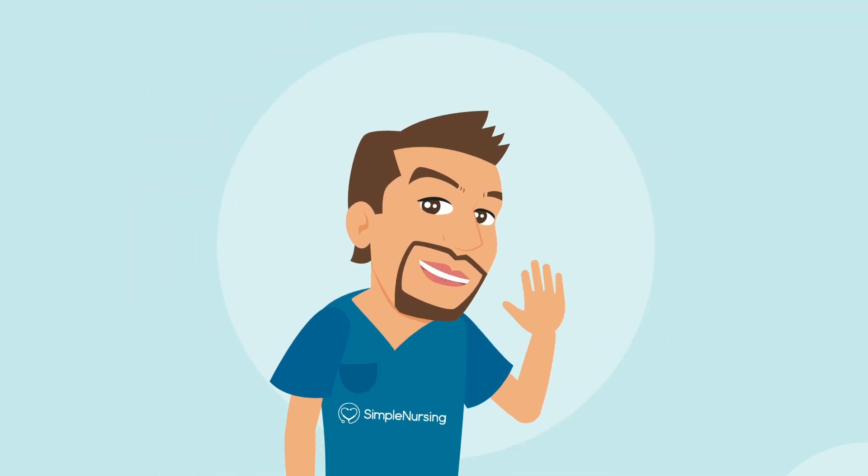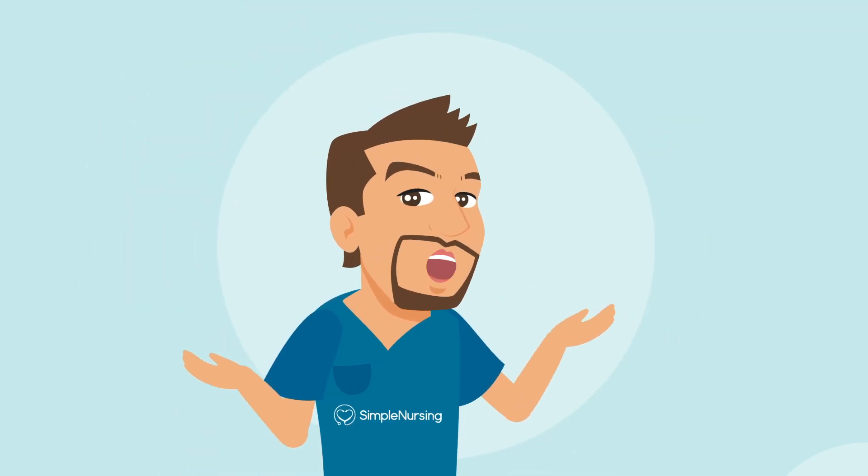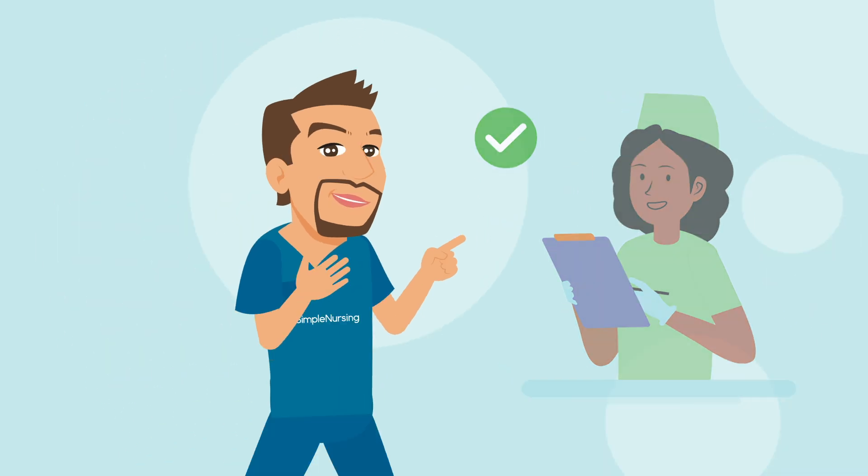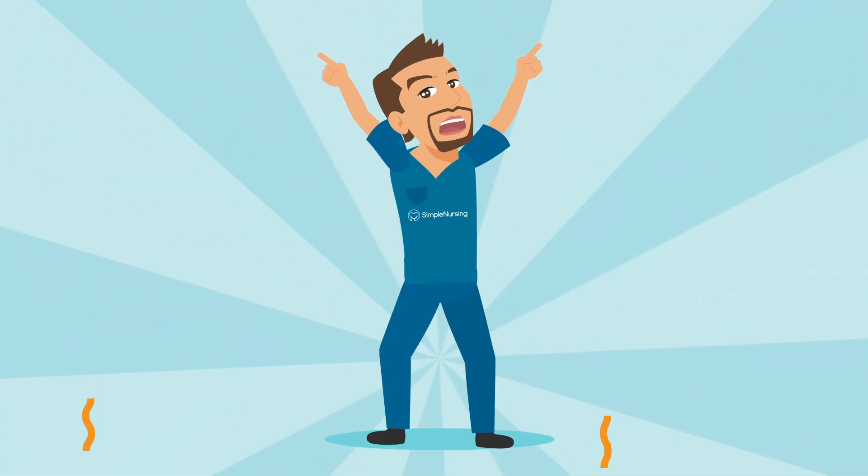Hey there, future nurses. Welcome to SimpleNursing.com's mini-lesson series. I'm Nurse Mike, and I'm here to make your life easier and learning way more fun. So let's get this party started.